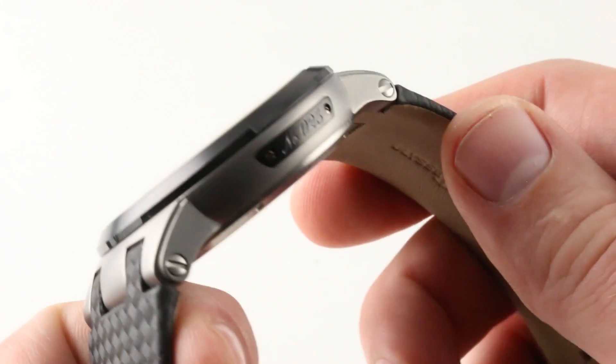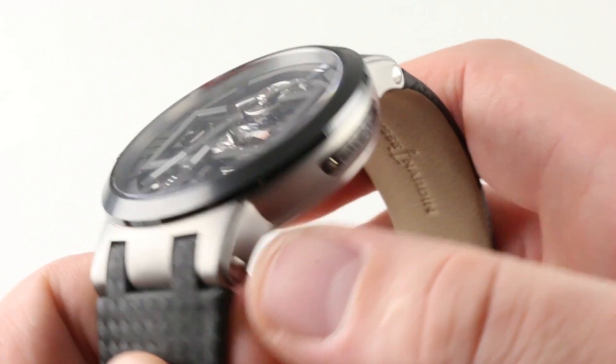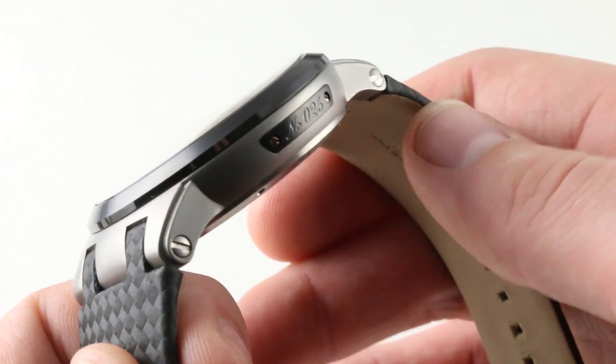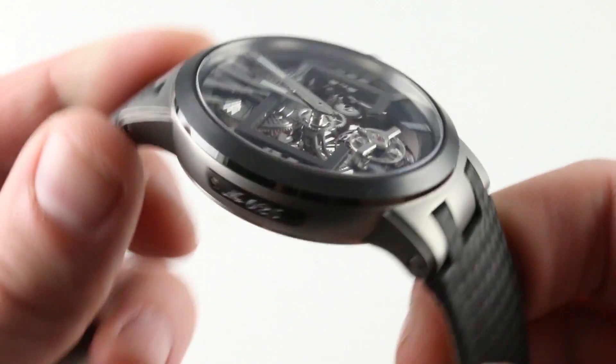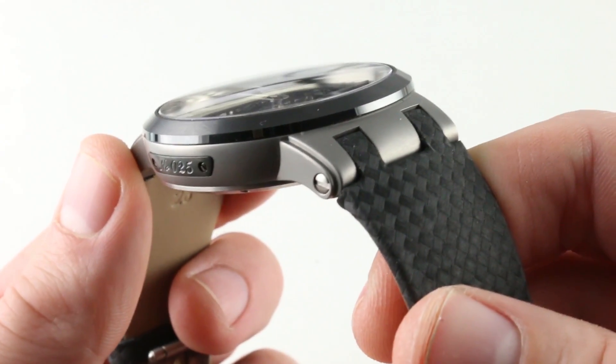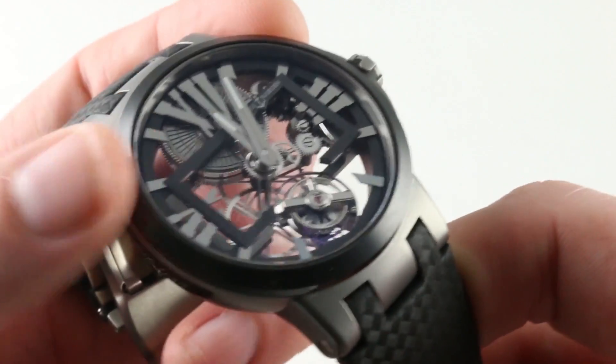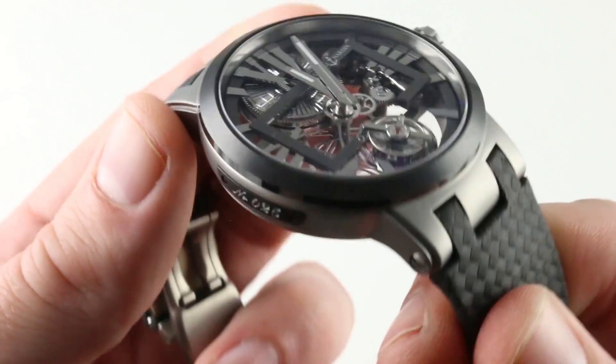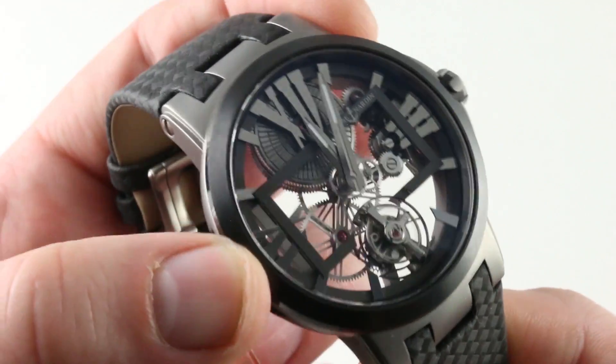The watch has some emblematic Ulysse Nardin features, including the extended lugs integrated into the case, the profile numbering that's reminiscent of their old marine chronometers, as well as the combination of two materials about the bezel and the case. The ceramic of the bezel actually shields the case along with the sapphire, helping the matte blasted finish to avoid scratches and scuffs.